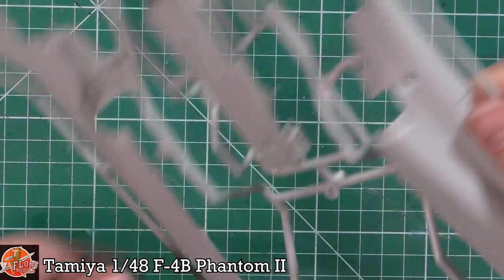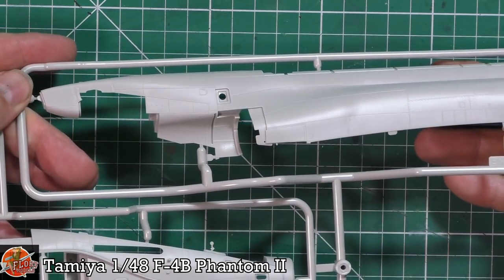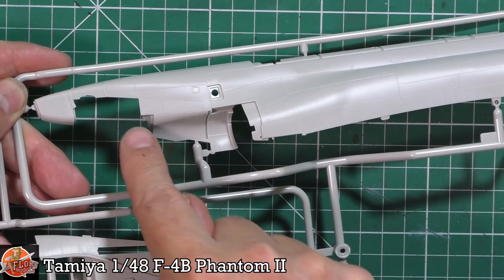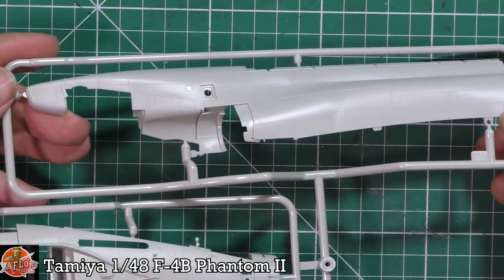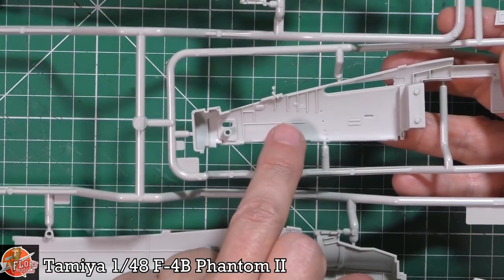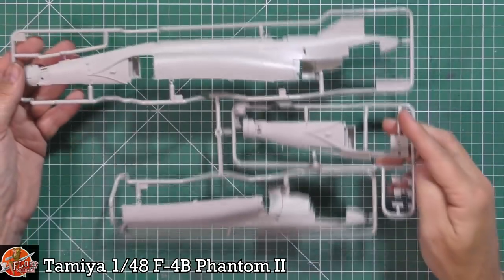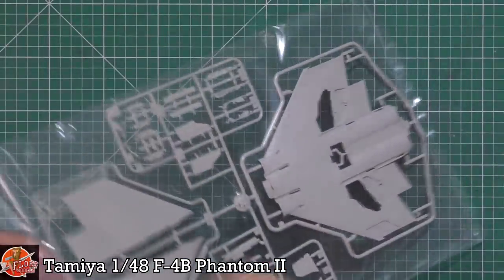The top part is nice and solid — it should make for an easier fit. The only thing I'm not a fan of is the cutaway clamshell section, because you could end up with a seam there that'll be horrible to fix. The reason they've cut this area off is the small change between different Phantom versions — but it's still somewhat of an annoyance. Interior-wise, you get a little framework, but most of it will be tucked away inside the Phantom anyway.